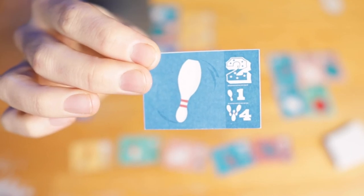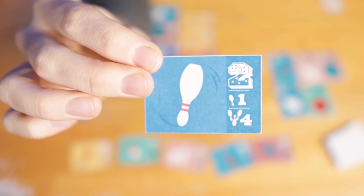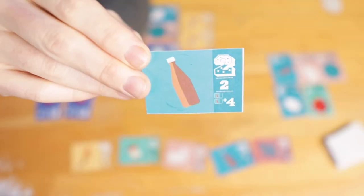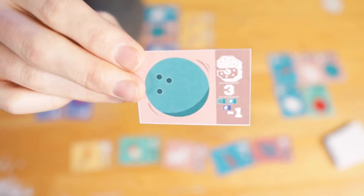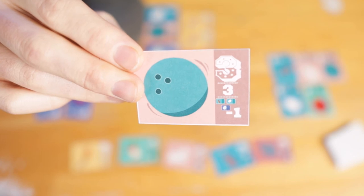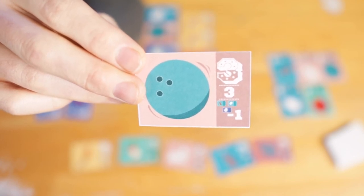The juggling pin is worth one each, unless you have at least three, in which case they're worth four each. The glass bottle is worth two points, but if you have two next to each other, you get a four point bonus. The bowling ball is worth three points, but for every rotten egg, glass bottle, or plate that it's next to, you lose one point.